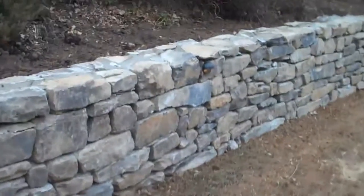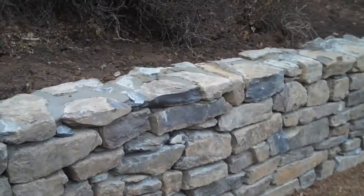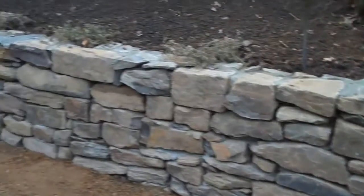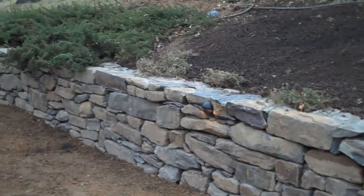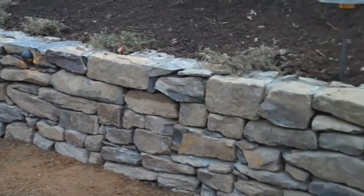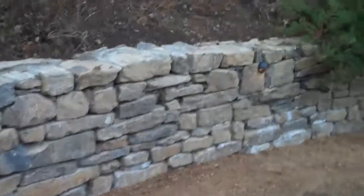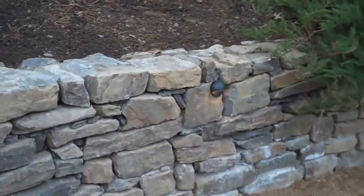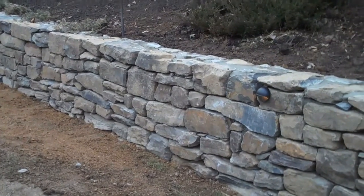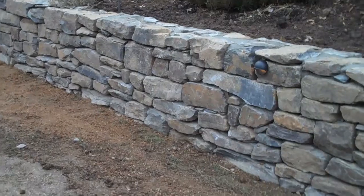Client communication is key, so we're constantly calling you and updating you on everything that's going on with the project. This project turned out great. This is February 26th, so you can do hardscaping in the wintertime. Day 9 took a little bit longer than we anticipated, but that's due to weather — some of the days it was just too cold to come out, and some days it was snowing.